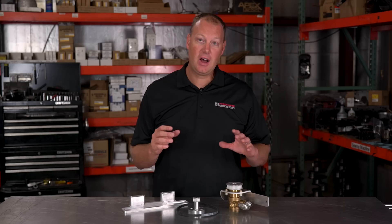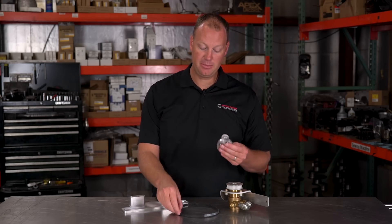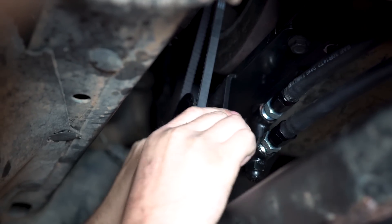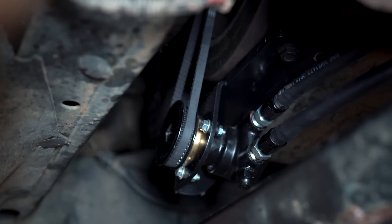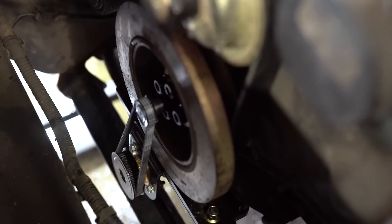The way this pump works is it's driven off of your engine dampener. We have this pulley that we bolt onto your dampener, and it runs a belt that turns this pump. This is why it keeps up with your engine — the faster you spin your engine, the more fuel the pump flows. So it works really well.